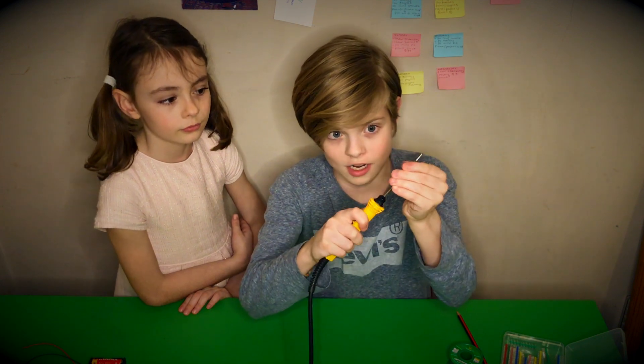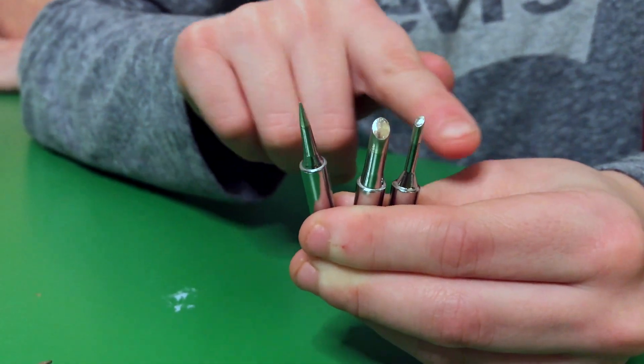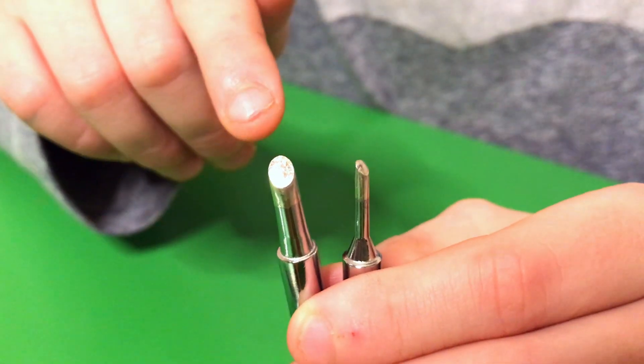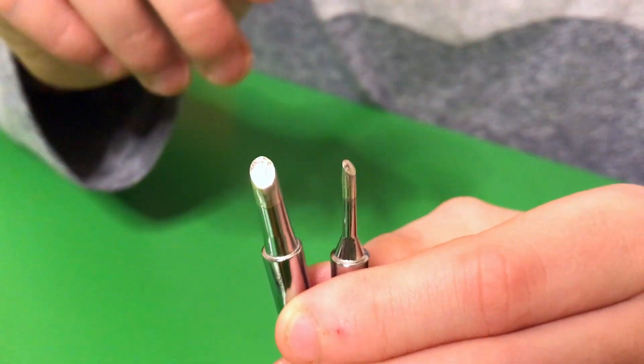This iron has a removable tip, which is really handy. There are various different tips you can get, from pointy to hoof-shaped to small hoof-shaped. I like the hoof-shaped ones because they've got a large contact area and they're good at getting excess solder off.